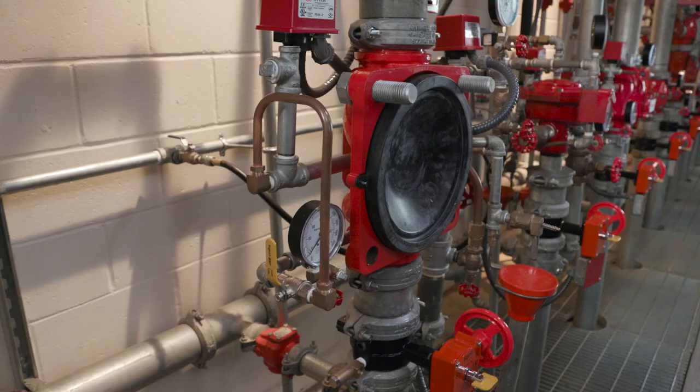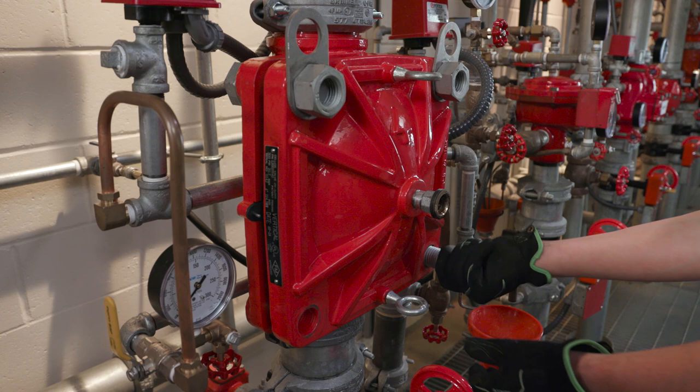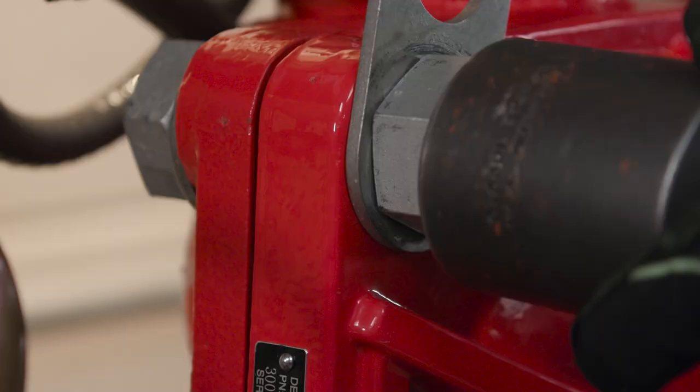Finally, put the cover back in place by hanging it on the thread ends. Screw the bolts and nuts back in place while tightening crosswise. Apply the torque mentioned in the technical datasheet. The cover should be touching the body.